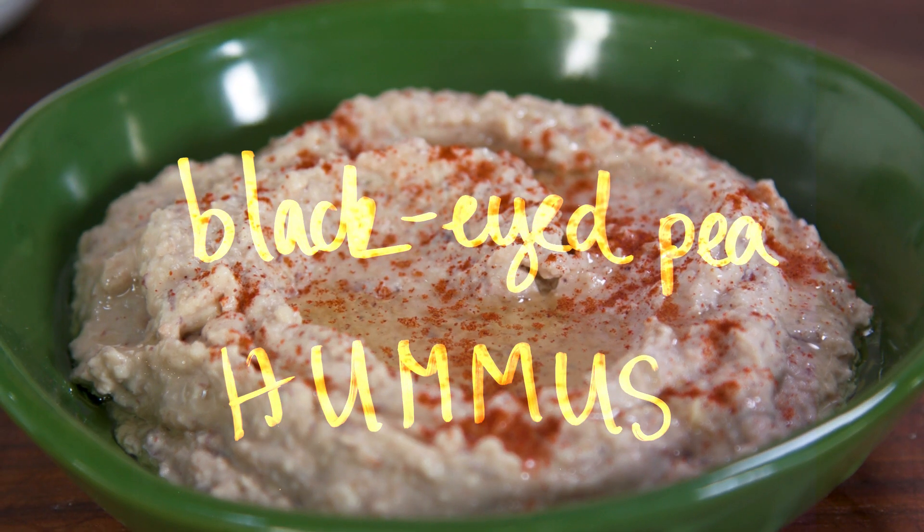First off, I'm going to show you how to make a really simple black-eyed pea hummus. Black-eyed peas are a legume — they're a bean just like chickpeas — so if you use chickpeas for hummus, you can also use black-eyed peas.